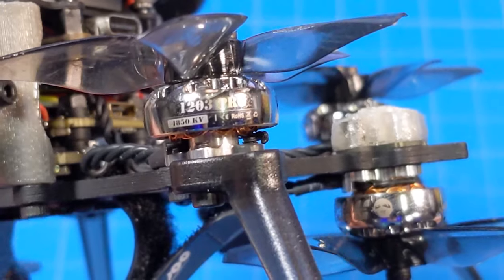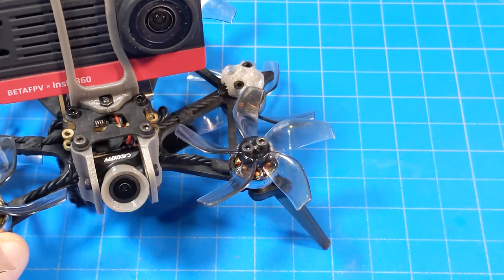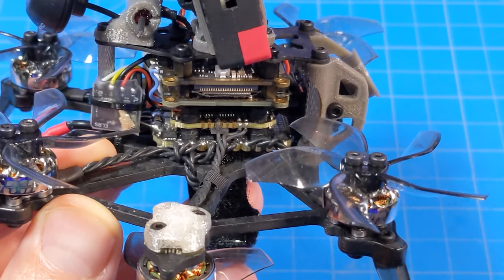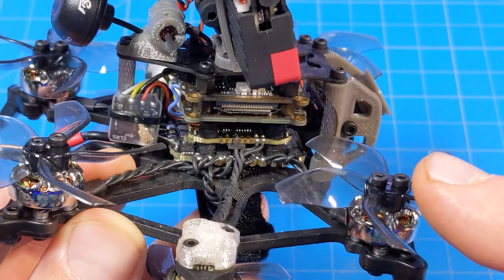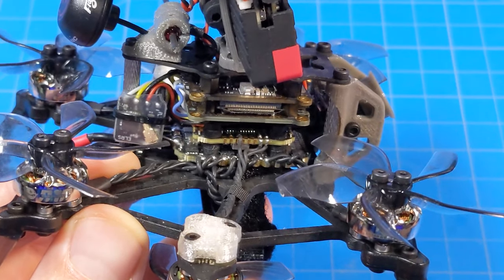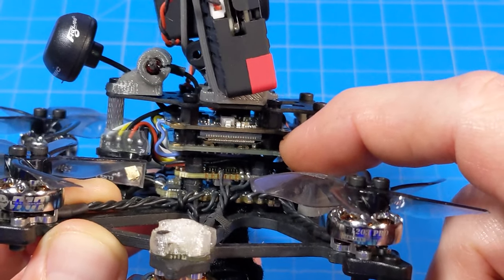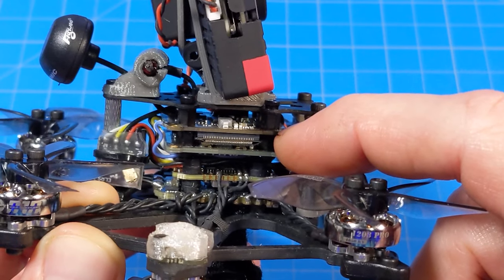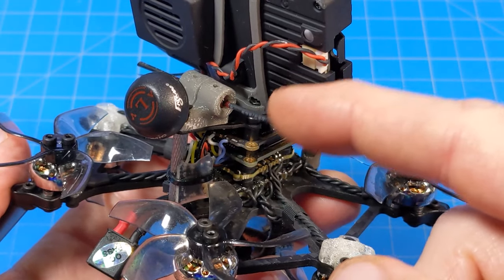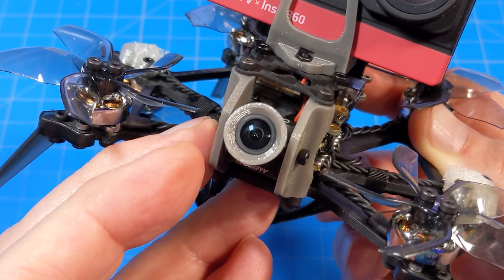The six motors are the 1203 4850 KV Pro motors. It's got the Gemfan D51 five-bladed props. We've got a 16x16 flight stack down there with the Goku Hex F745, so it's an F7 processor. It also features a barometer, black box, and seven complete serial ports. The ESC is a 13 amp ESC for six motors. Up here is the DJI Vista air unit light, and it is naked — they have removed the heat sinks and do not ship those to you. Mine is the ExpressLRS edition, so I have my little receiver right down there, and the antenna comes right down here, shipped from the factory like this, glued in. The camera is the CadX Polar, which is a 60 frames per second camera.